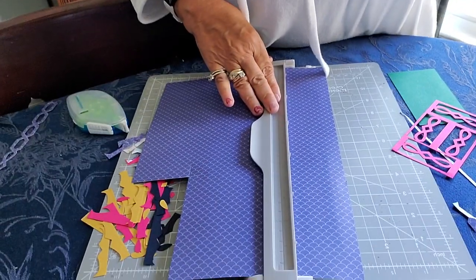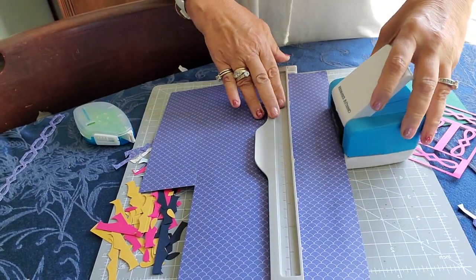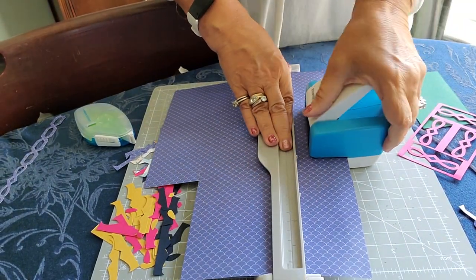Grab a piece of paper — remember, you just put the paper in, then pop your cartridge in. The one I have in is the Infinity, the new one. I'm going to show you how I mix and match them. What I'm going to do is notch it in the middle only.